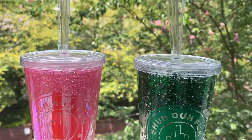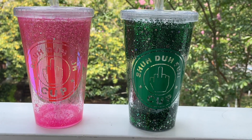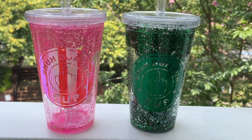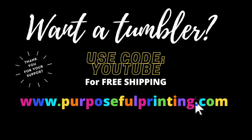We have reached the end of this video. If you have any questions, comments, or concerns, leave them in the comment section below — I respond back to each and every one of you. Don't forget to hit the like button if you liked this video. If you want a tumbler, go to purposefulprinting.com and use code YOUTUBE for free shipping. I love you guys, bye!